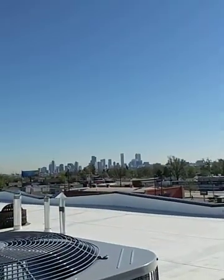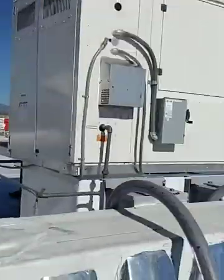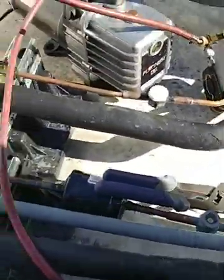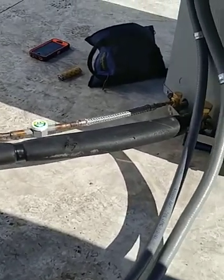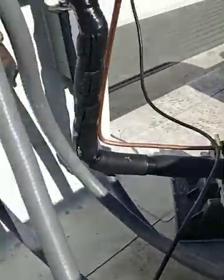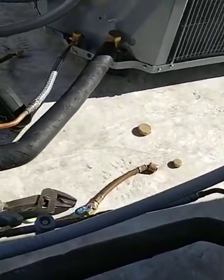They wanted a pressure test done and wanted it to hold for two or three days, but we just didn't have time to come back — we've been so slammed. So we're back now and we've got ten systems to vacuum and charge. It's a pretty nice day out, overlooking the city with the mountains in the back, a little snow cap. I did all this piping — it looks pretty good. We've got a couple vibration eliminators; they say not to use those on the high side but they wanted them here, so I installed them.